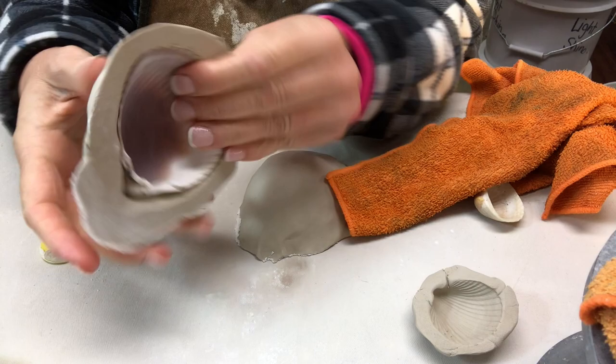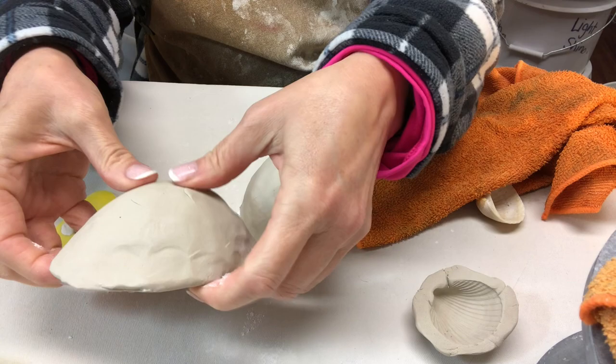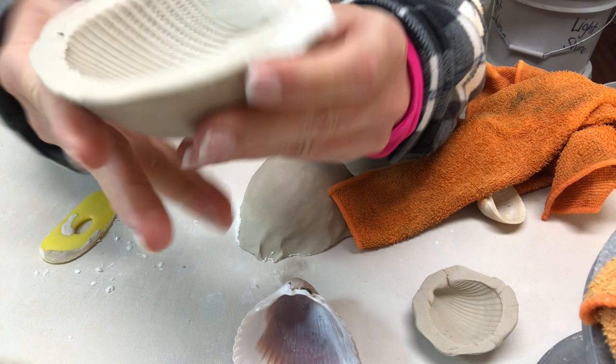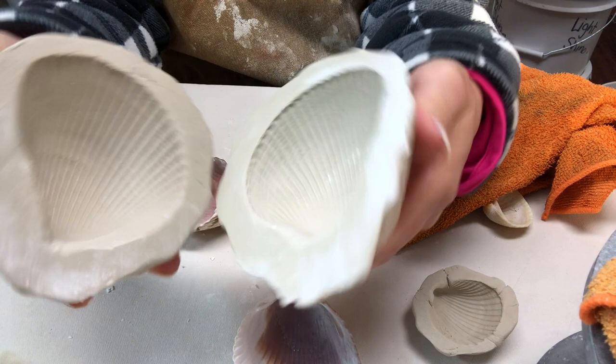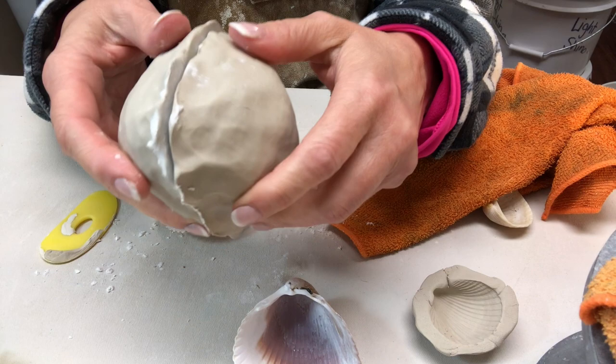I've let these sit for a couple hours and they firmed up a little bit. To get the shells out I'm just going to gently press in the middle of the shell and kind of lift out on the outer edges — and that lifts it out nicely. Now this is ready to stiffen up, dry completely, and then I can get it fired in the bisque kiln. I have two accompanying shells that will go together and I'm going to fire these and then use these bisque molds to create the final shells that will be shakers.